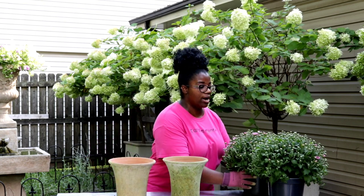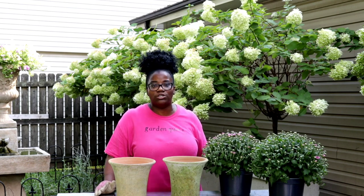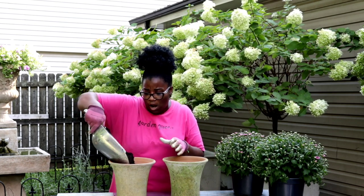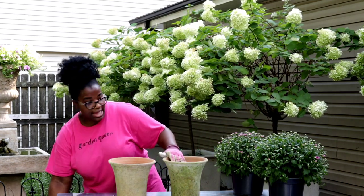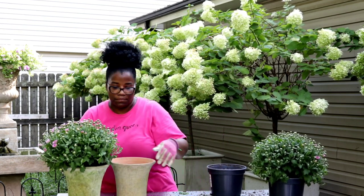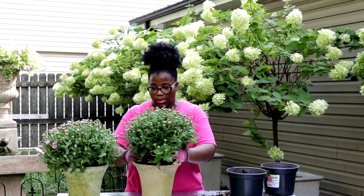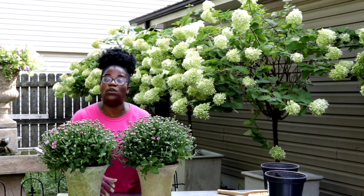We have our first set of containers here — this is going to be our most easiest. We are going to come in with the fall mums. I start adding mums in my garden in August. You have early, mid, and late mum varieties. This is how we're going to start off this color palette — I just love when mums resemble having that bouquet type feel. This is our first container and we don't need very much soil. We're going to go ahead and pop in our first mums. We've got our first set of containers done — now let's move on to the next set.